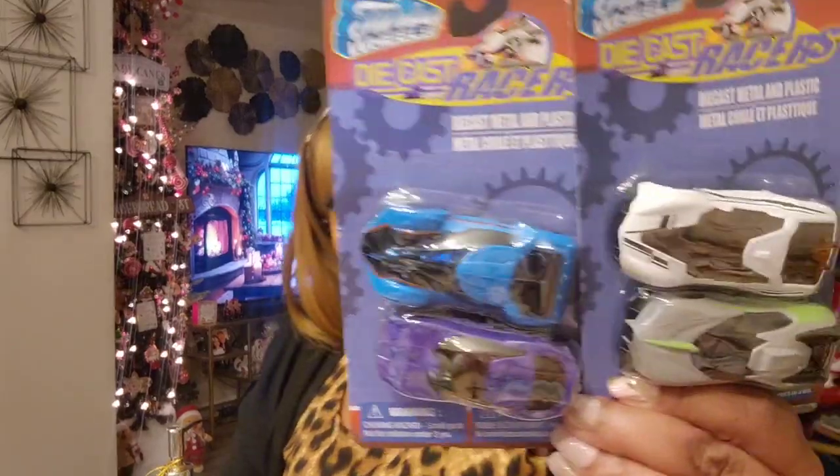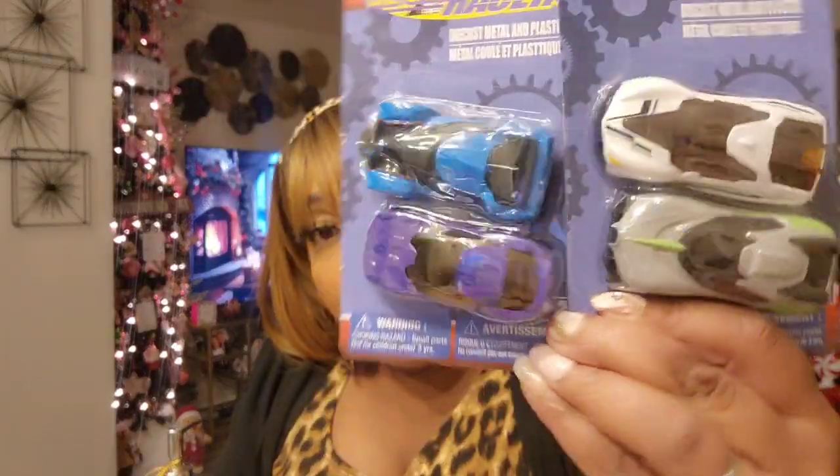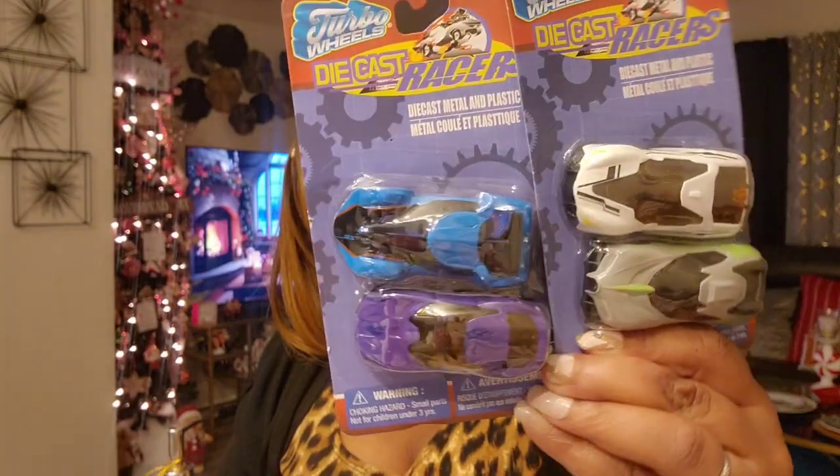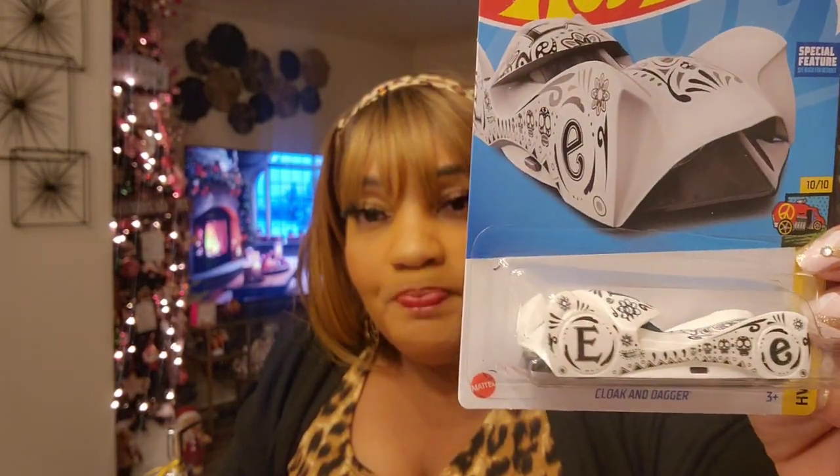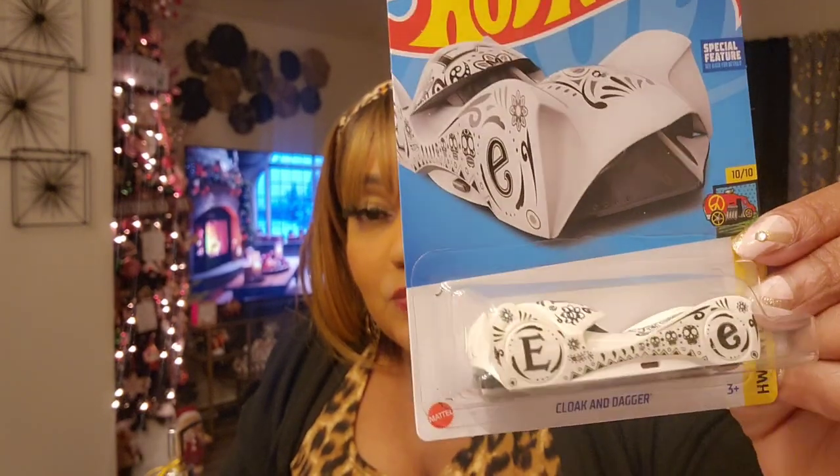Turbo Wheels does have a three-pack but I've gotten him those before. These are new cars in a two-pack, so since I've never gotten him these before I picked them up — two cars for $1.25. And this Hot Wheel car has a special feature, but the reason I got it is it has my initial — the 'E' — all over it. I'm going to put this in my glam room on my shelf next to my collectible Barbie Hot Wheel car.